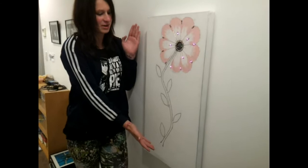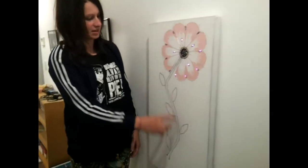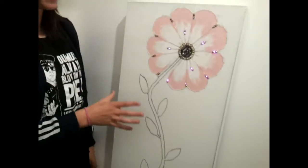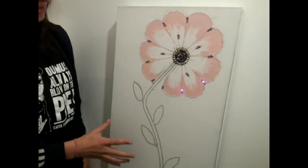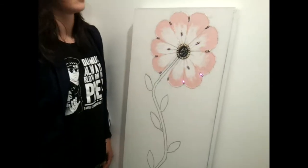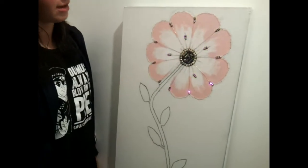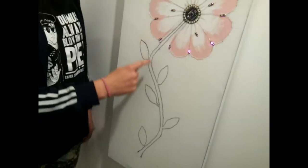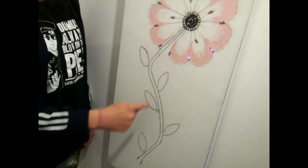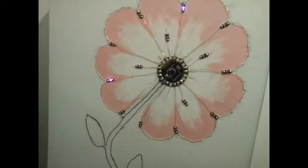Hi, I'm Ellie Mae. This is our flower project. As you can see, there are lines that are actually part of this whole circuit. Around there is the negative, and those ones out there are positive. Each one of these stalk things are positive and negative. This is our lily pad, and this is what it looks like with the lights off.